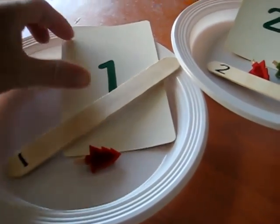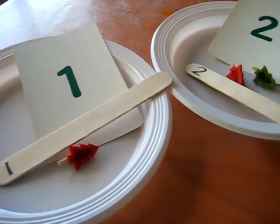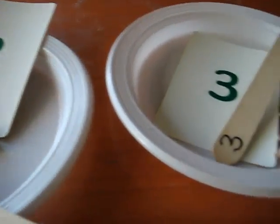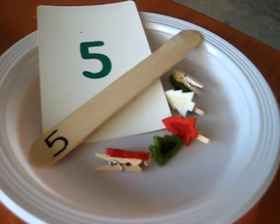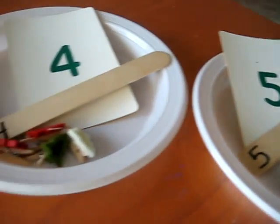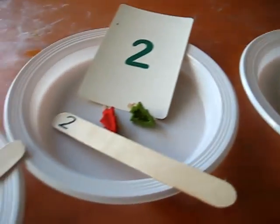We pretended they were little foods, and we pretended our lollipop sticks were spoons. So we talked about our numbers and how many little pegs we're going to put in each one. She got to find all the right amounts. This is good for teaching numerals as well as the amounts. You can put them in order — all our numbers were all mixed up, so she had to learn to put them in the right order.